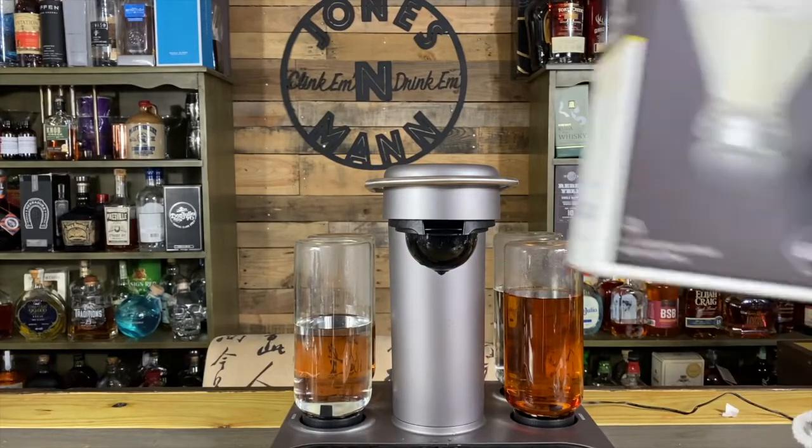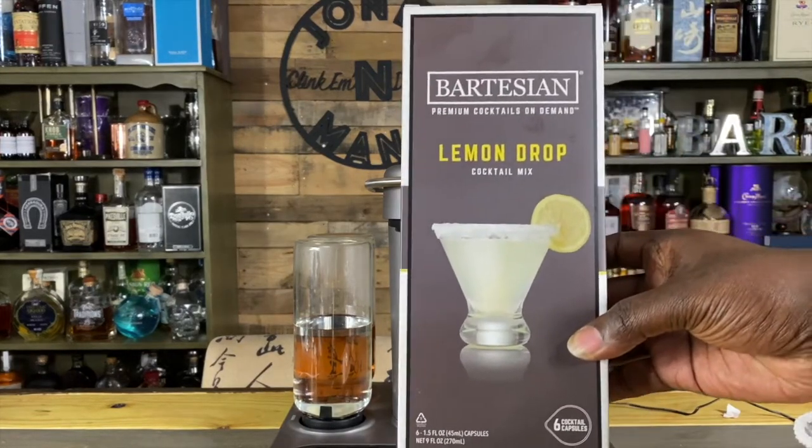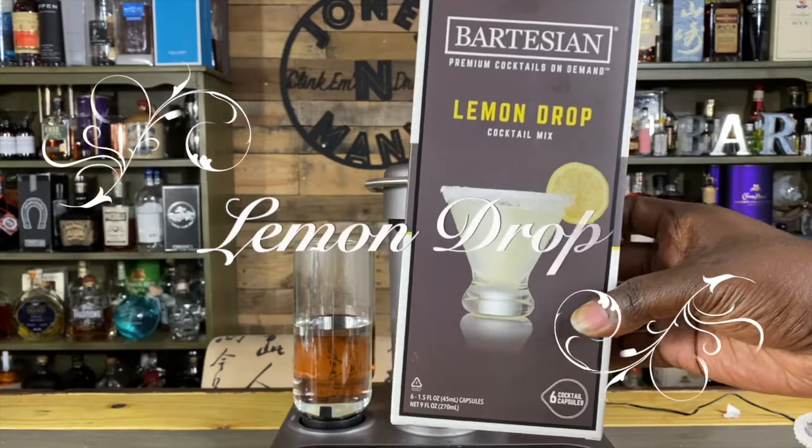Guess what I got today? The lemon drop. Guess that means it's Bartesian time.